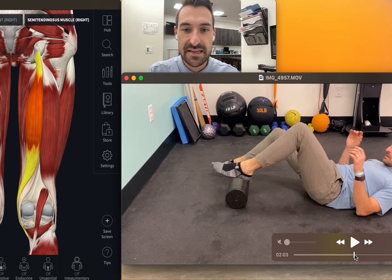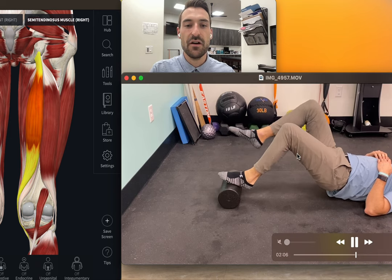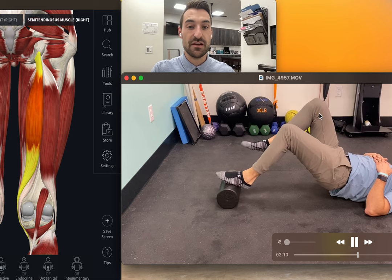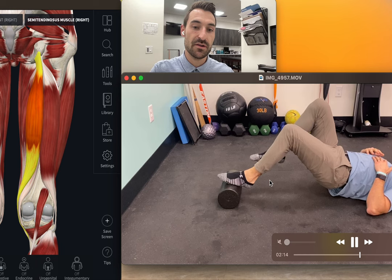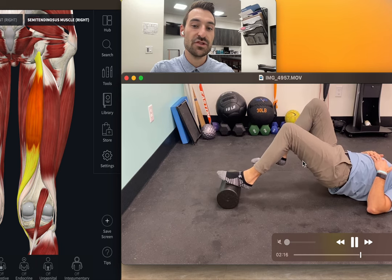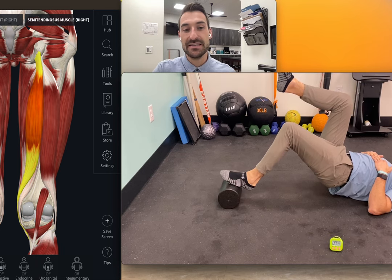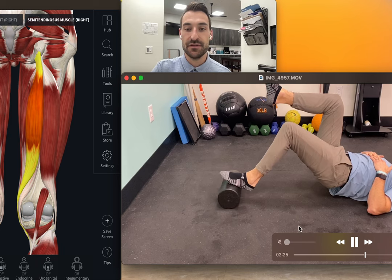Then go to the other leg — same thing. Now if the other leg that's not being used is incredibly challenging for you, you can set that leg on the ground but try to focus most of your body weight on the leg that's on the platform. If that is easy for you, then go back and do exactly what we're doing in this video.